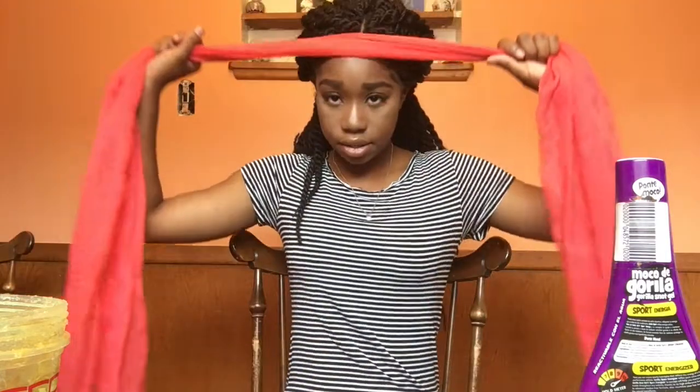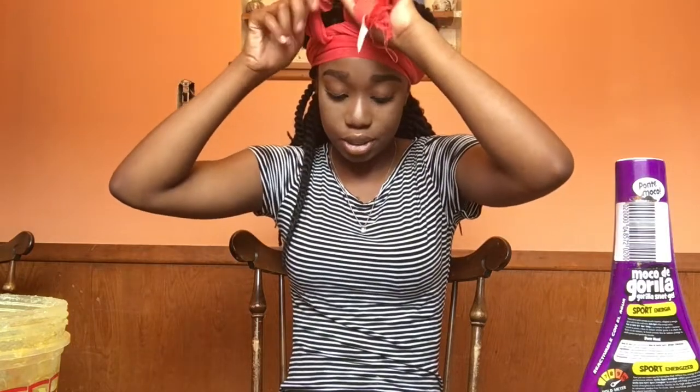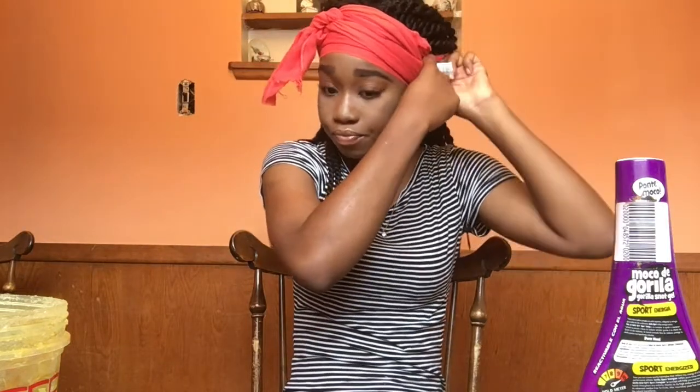After I go over my edges with the toothbrush, I take my scarf, make sure I cover everything up, and tie it down. You can leave your scarf on overnight if you want, but honestly, before work I just get up and it's part of my little morning routine — slick my edges down, tie them down, and I leave it on for about five to ten minutes while I get ready. Your edges will be laid. I'll come back and show you guys the end result. Make sure you subscribe and like this video, and if you want to see more hair videos, comment below and tell me what you want to see!